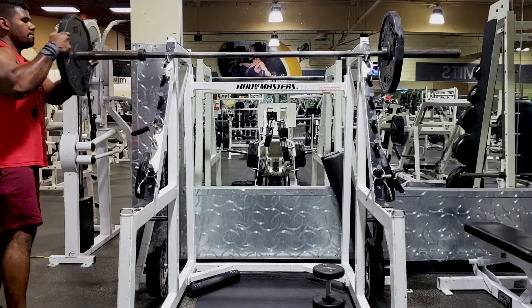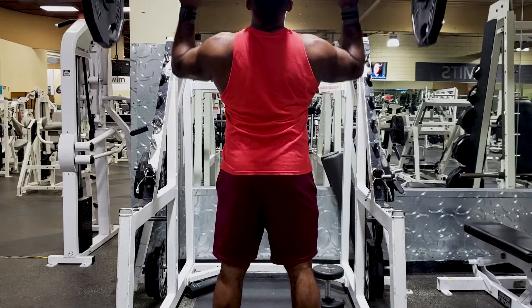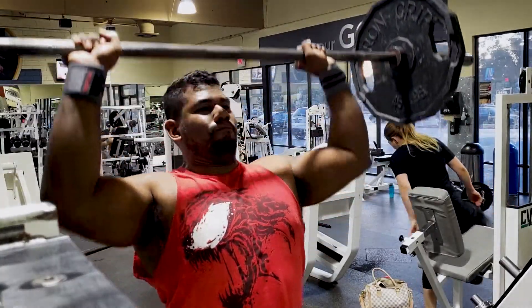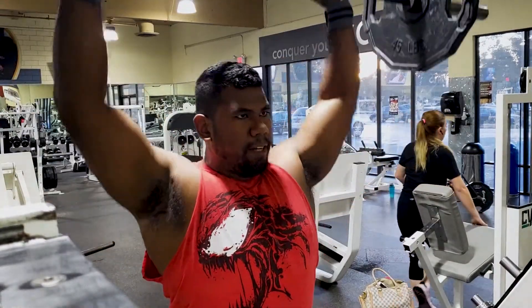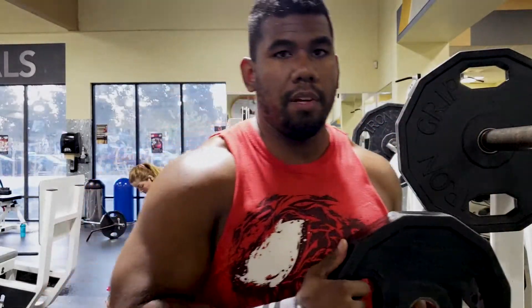Moving on from the back workout straight into shoulders — knocking out military press, extra heavy. My goal is to try to hit maybe 185. I can see that being attainable. Setting small, easily obtainable goals keeps me satisfied and looking forward to trying something more difficult later on. It's one of my favorite lifts for sure. Next up we're going to knock out some raises and then end it with some traps, then finish off with a cool down.